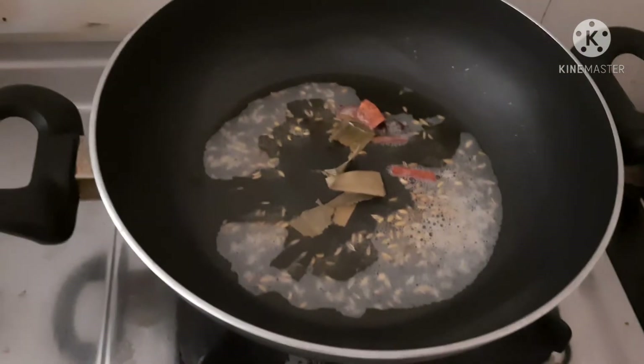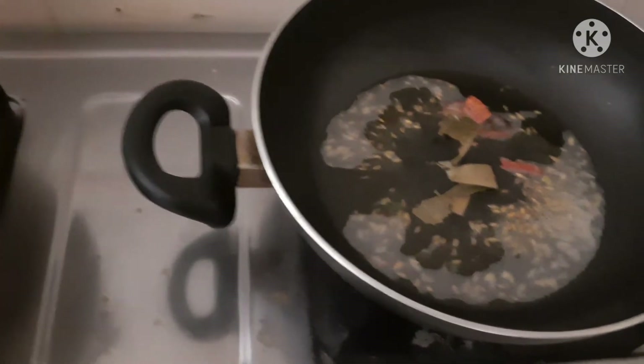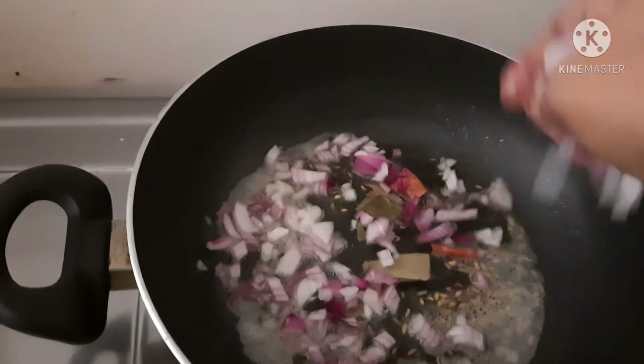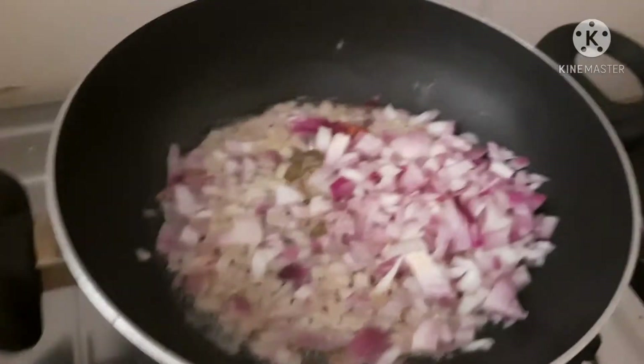I am going to fry it. Then, put it in a pan and it will be very good. Then I am going to cut it in a pan.